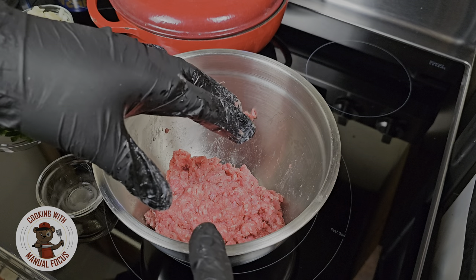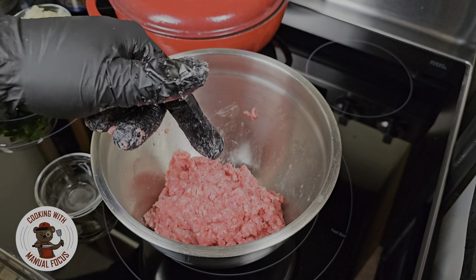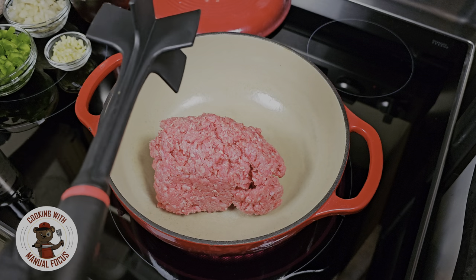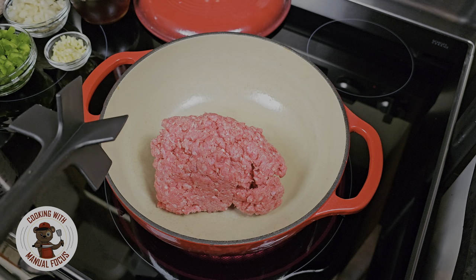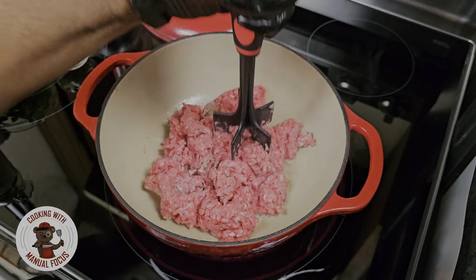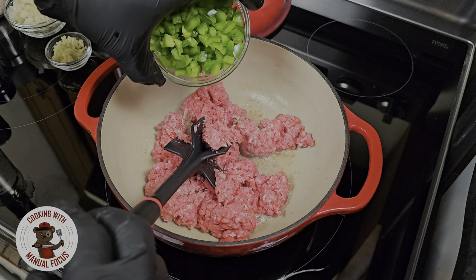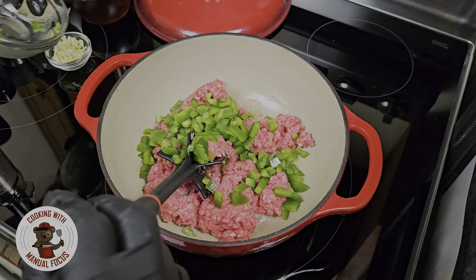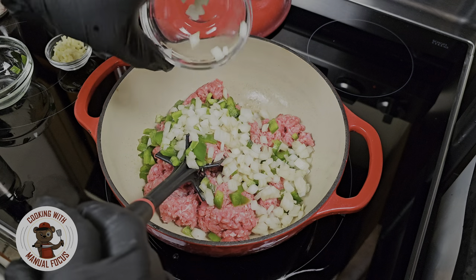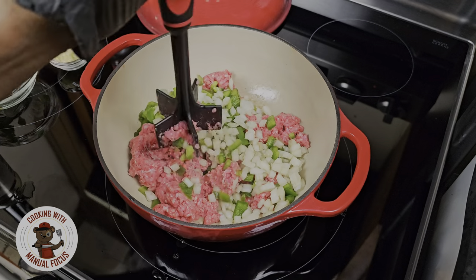After letting the baking soda and water do its work, we're gonna turn our stove on medium-high heat and brown this ground beef. We're going in with that 80-20 ground beef over medium-high heat. While we're browning the meat, I'm gonna go ahead and add my diced bell peppers and then half of a yellow onion. This is gonna cook and render down as we brown the ground beef.